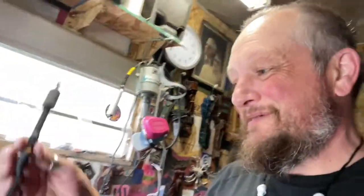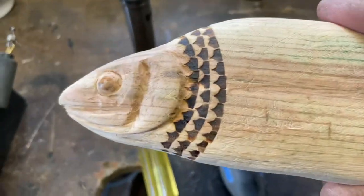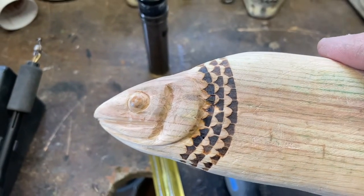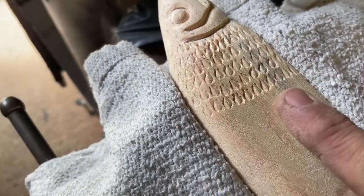Alright guys, I'm pissed. Razor Tip — garbage. I've had this for maybe five years and the tips just don't work. I tried burning the scales onto the fish and it wouldn't work — doesn't even look like a scale. I'm going to sand all that out. I turned you around so you can see how far I got with burning — but it's crap, and I'm not buying from them again.